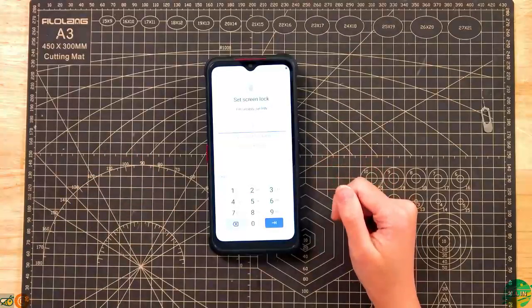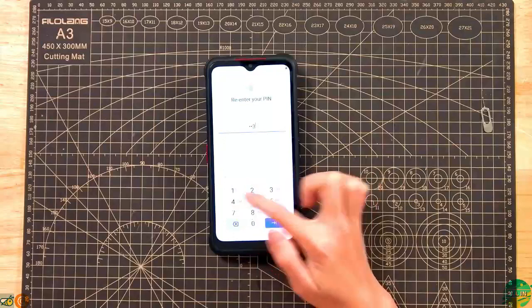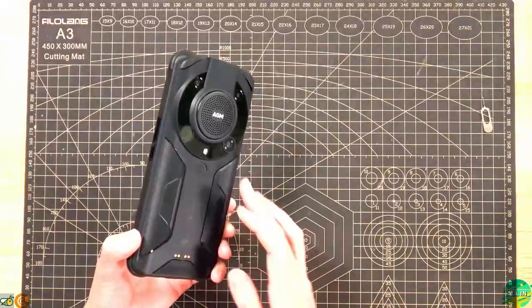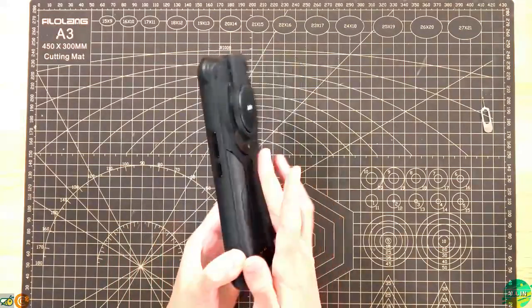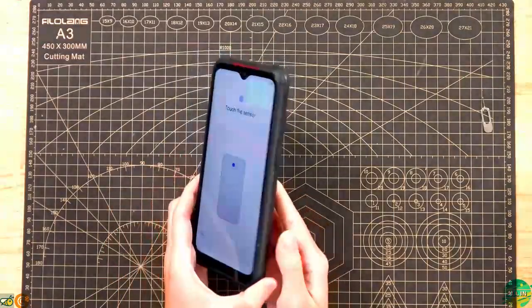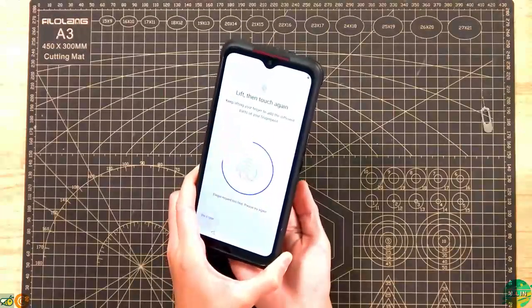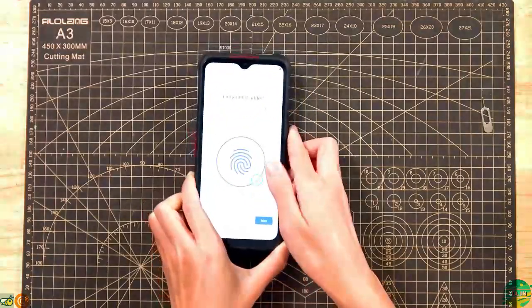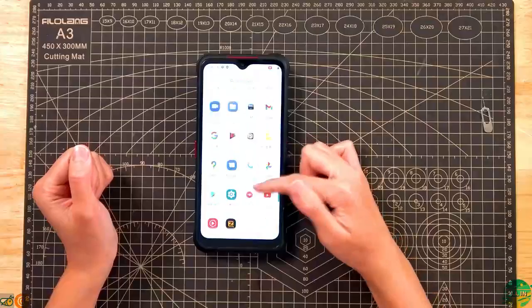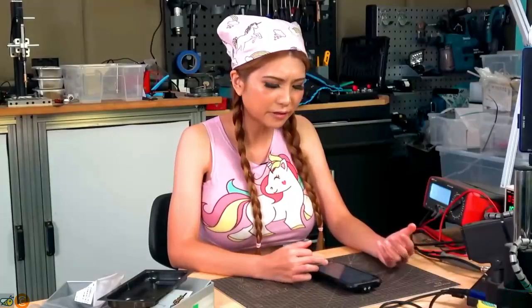Set screen lock for security — set a PIN. You can also unlock with your fingerprint; the fingerprint sensor is on the back. Fingerprint added. It seems to be running stock Android 11, and there is no bloatware that I can see.